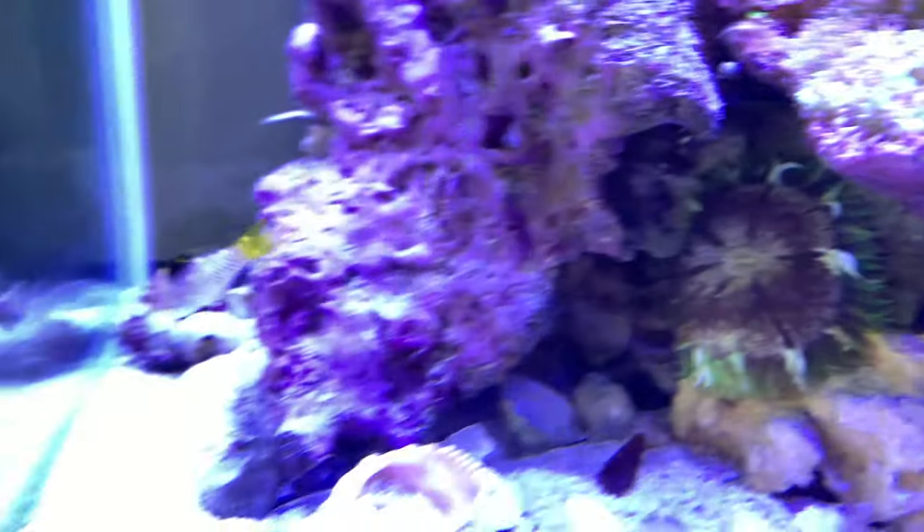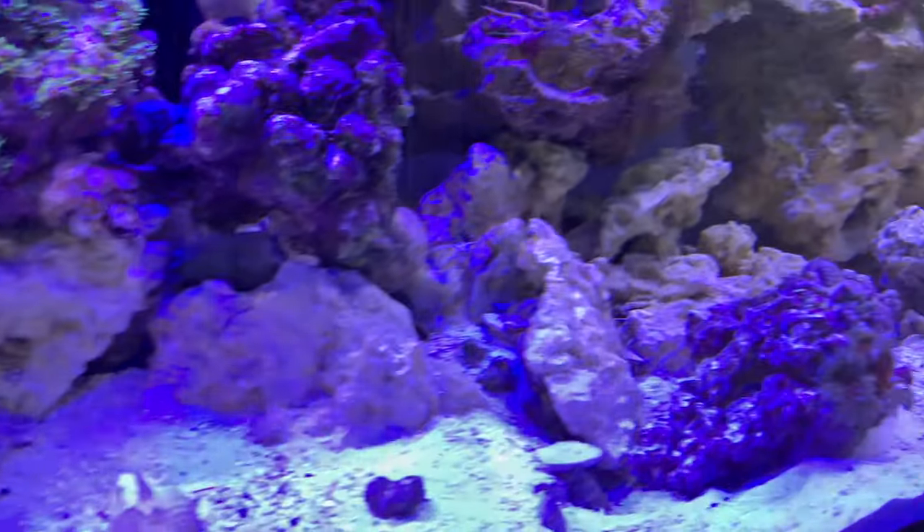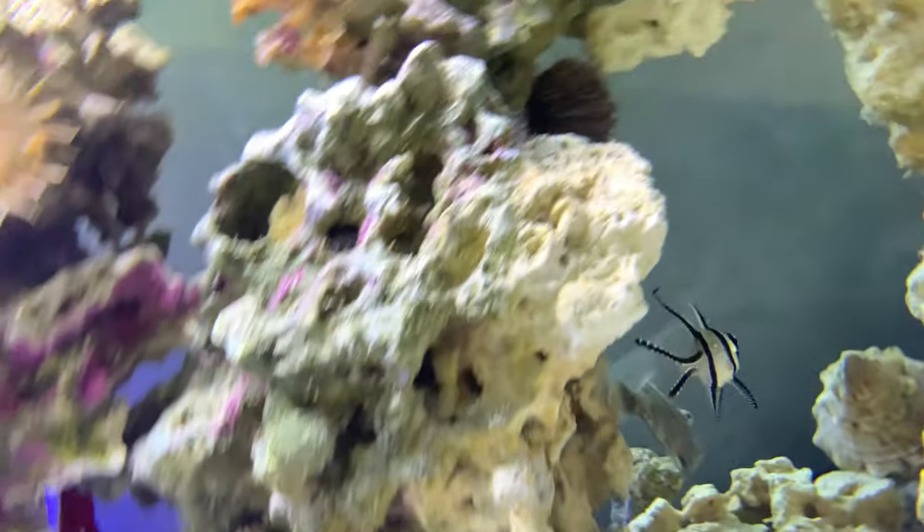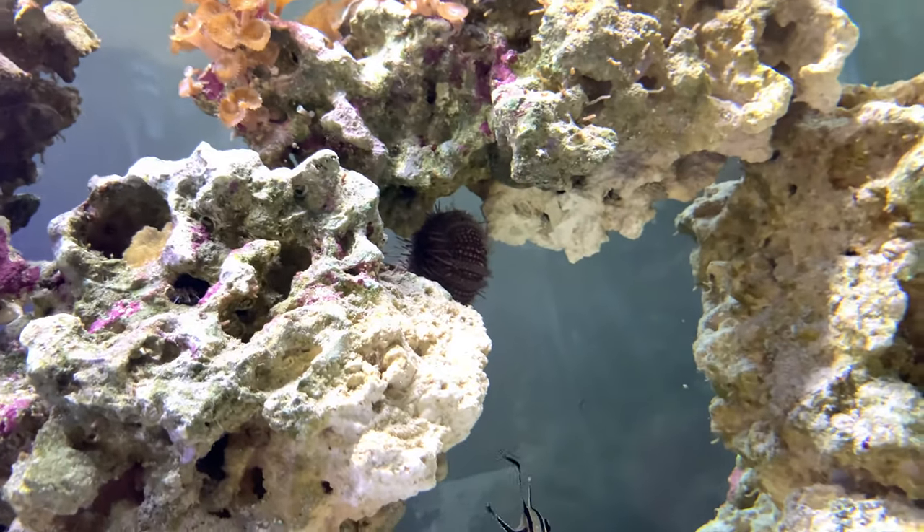You can see all my anemones have made it. Everybody made it over except for two of my urchins — one urchin is kind of half-there.